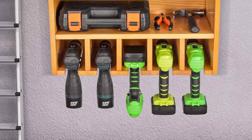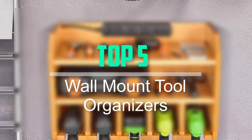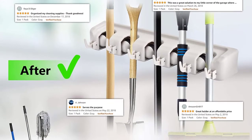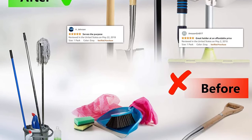Hello everyone, welcome back to our new video. In this video, I will give you more information about the top 5 best wall mount tool organizers that are available on the market. I tried to make popularity, quality, price, durability, user opinion, and more.